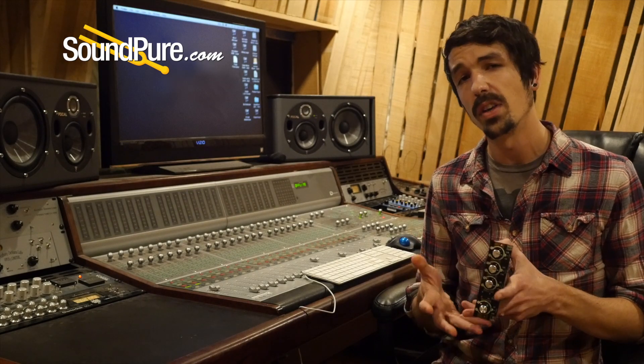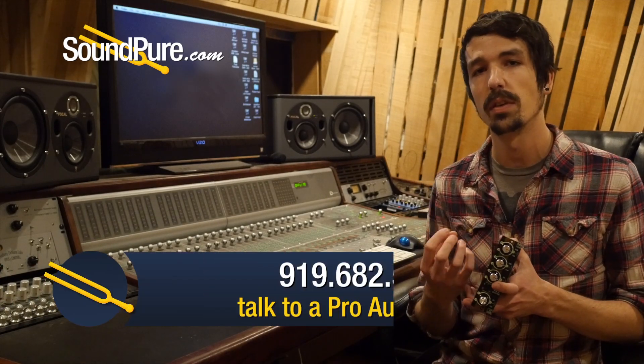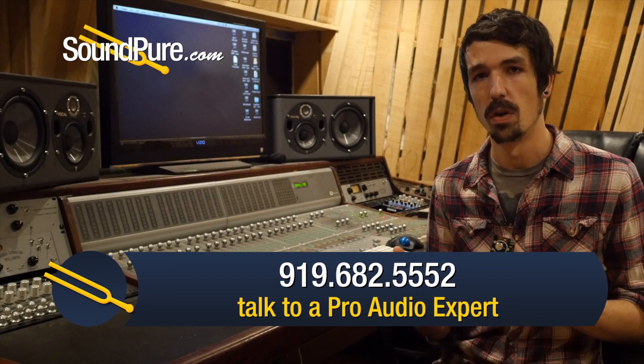It is a solid-state EQ, so it's a relatively transparent EQ — it doesn't have that much tone and color. But just like any analog processor, anytime you're running audio through an electrical circuit, I find it's going to have just a little bit of softness, a little bit of a polish to it, even if it doesn't have much of a tone.